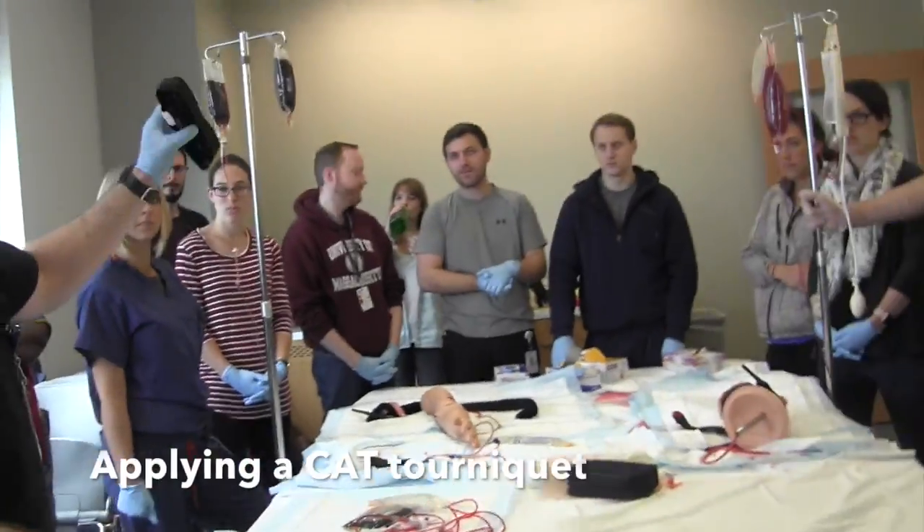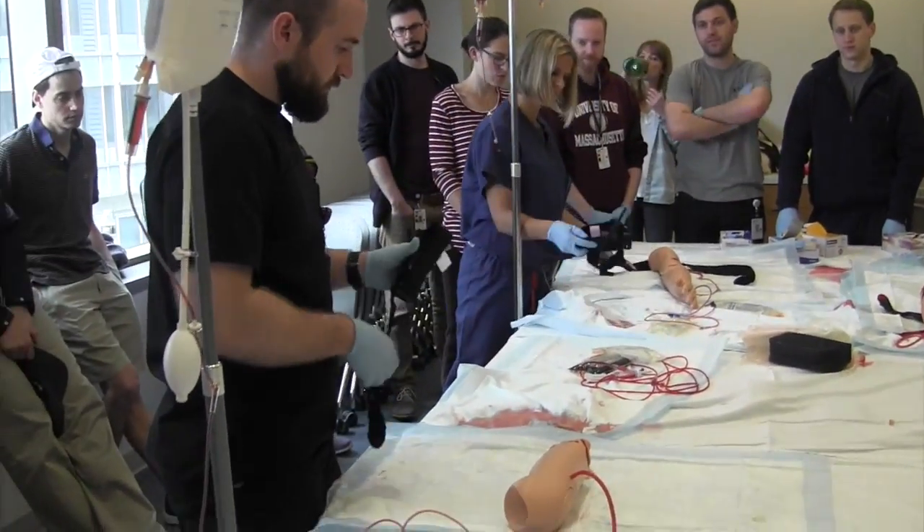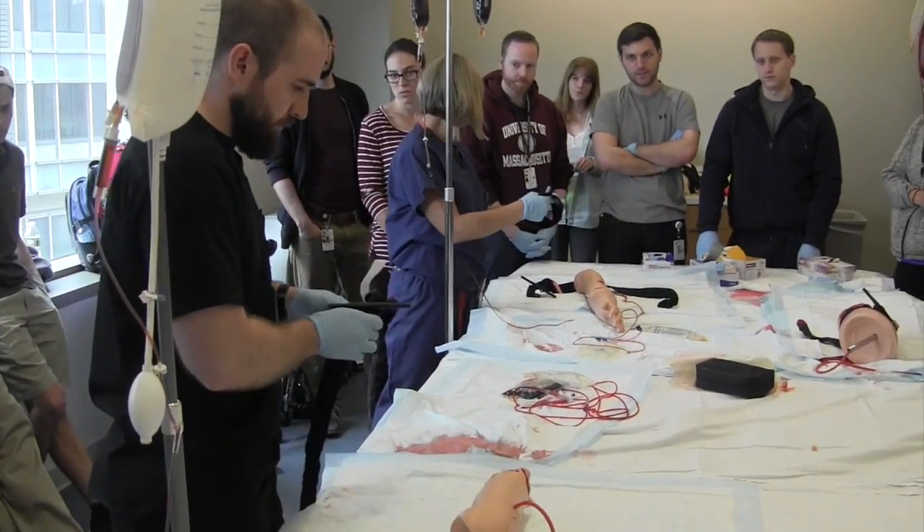The tourniquet — how they'll come to you is packaged essentially like this, and you have to unwrap it. The way that these work is that ideally they can be done one-handed, but when you're using them on another person, you want to use both arms.